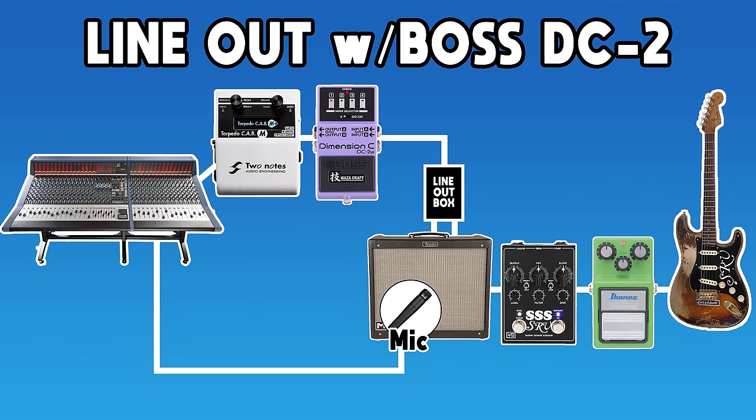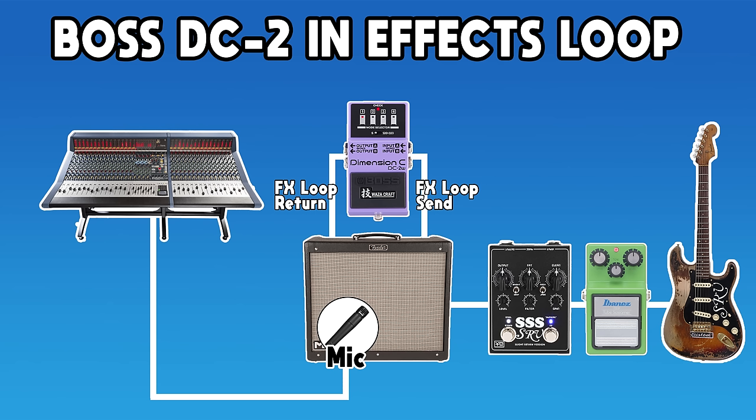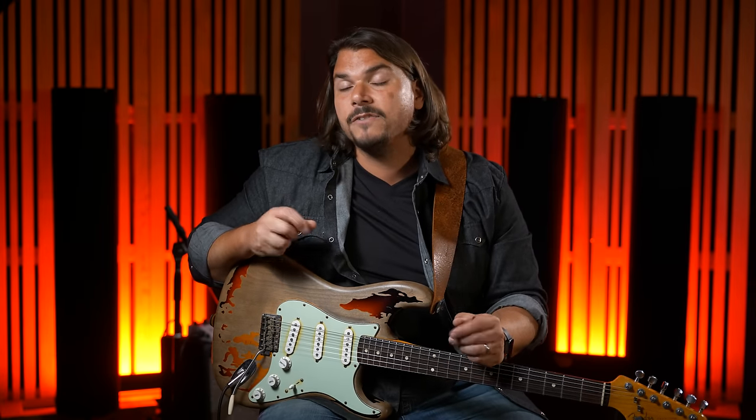I'm going to show you how to use it after the line out, after the preamp send, and in the effects loop — all close approximations. Then we're actually going to recreate it in exactly the same way using the aux send and a real Dimension D, so you can hear what the real thing is versus some of these approximations. All tied together with listening to actual isolated clips of songs that Stevie Ray Vaughan used the Dimension D on.